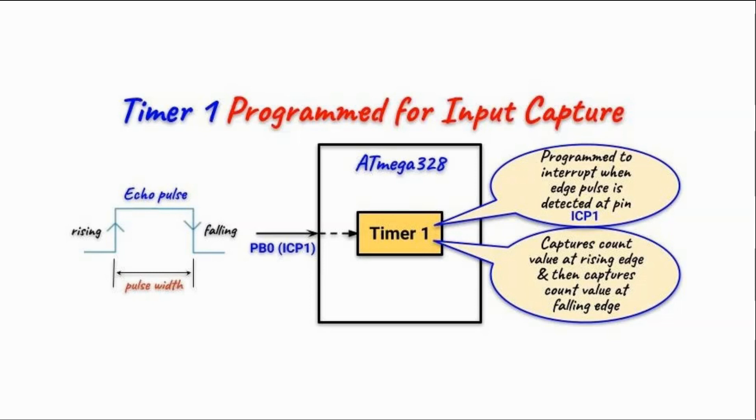When we program timer 1 in input capture, pin PB0 of the ATmega microcontroller becomes the input capture pin for timer 1, ready to detect any rising or falling edge of a pulse. When there is an echo pulse and a rising edge arrives at this pin, timer 1 is interrupted and the count value at that time is saved. When a falling edge is incident, timer 1 is again interrupted and that count value is saved. Using these two count values, we can calculate the pulse width of the echo pulse.